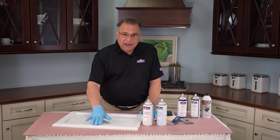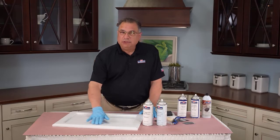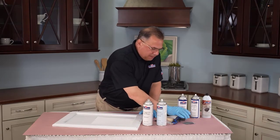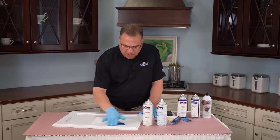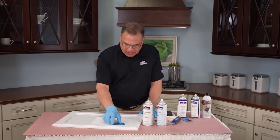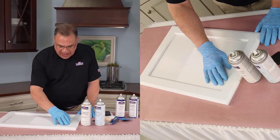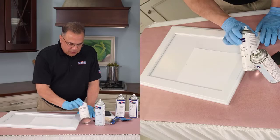The sealer is all dry. I gave it a quick feel — it felt a little dusty and gritty — so I just took the back of the sandpaper and used it to remove that little dust or grit. Now we're ready to add color. I've also added a protective piece of paper for the center panel.